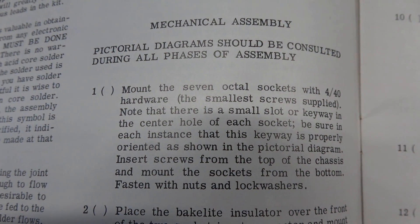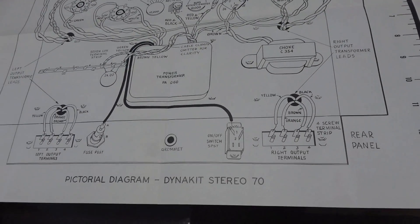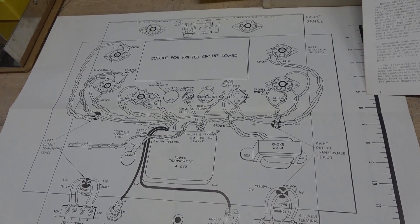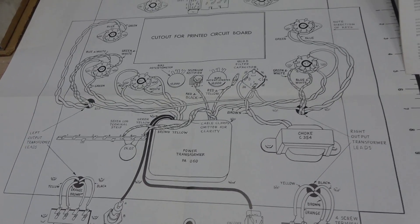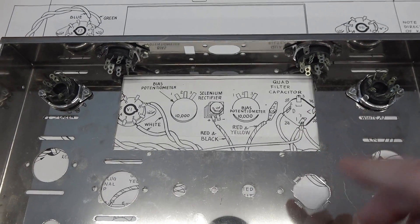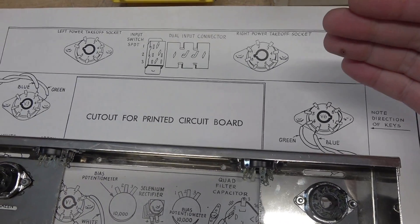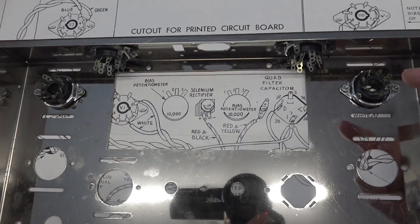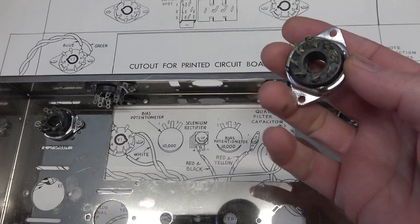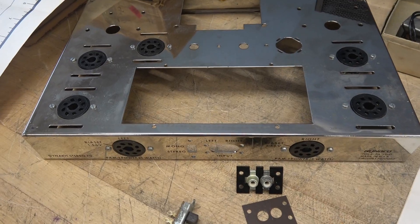Here is the mechanical assembly of the ST70. First step is to mount the seven octal sockets on the chassis. You refer to this pictorial diagram to get the keyways in the right position on the sockets, and we'll follow this for all the other hardware as we accomplish each step. Note the pictorial is from the bottom view. I have four sockets in place including V3 and V6. These are the old Cinch bottom-mount tube sockets — really nice. All seven octal sockets are now installed.